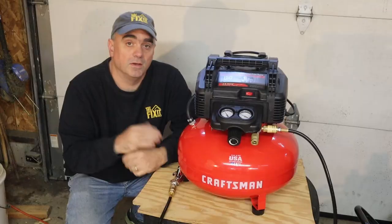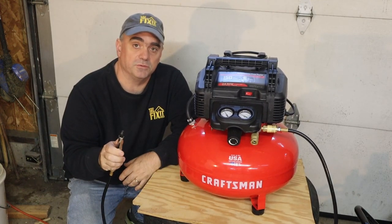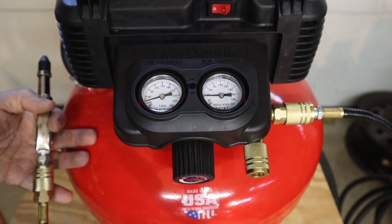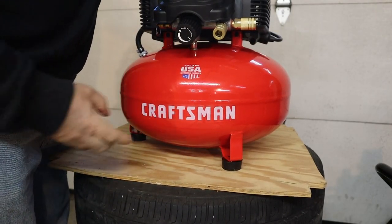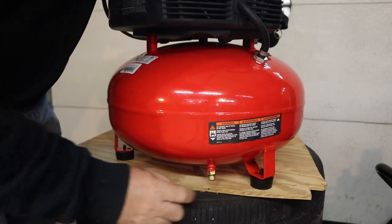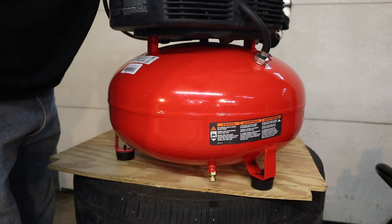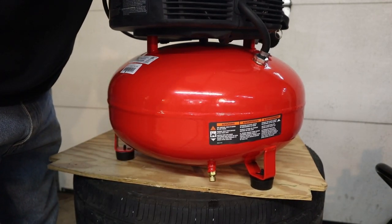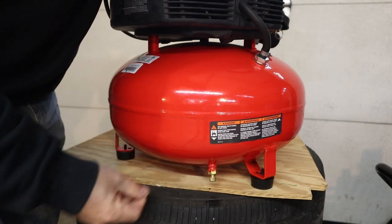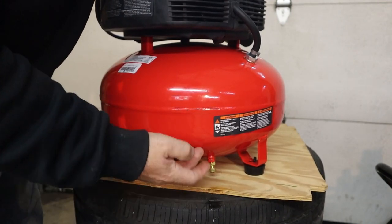That worked pretty nicely. Now that we're done using the air compressor we want to put it away properly. Start by draining the air down to 20 psi. Now that it's down to 20 psi, turn it around and open up the drain valve to let the rest of the pressure out. You'll also get some moisture coming out with it — you want to drain that out because you don't want moisture staying inside the tank and rusting it.